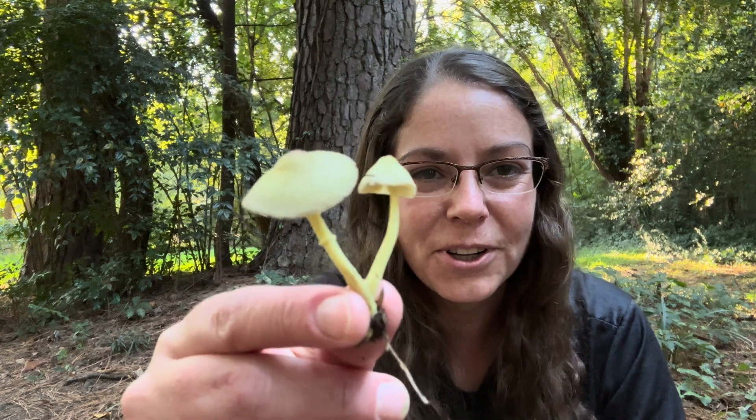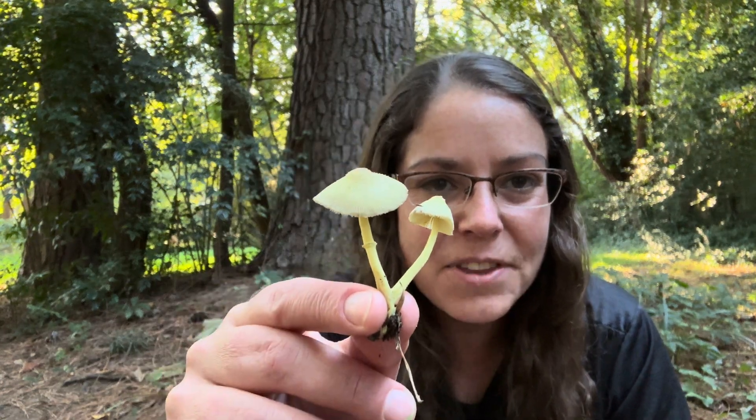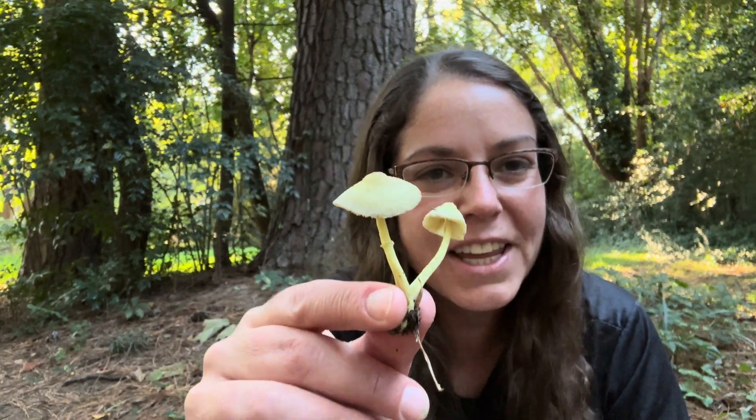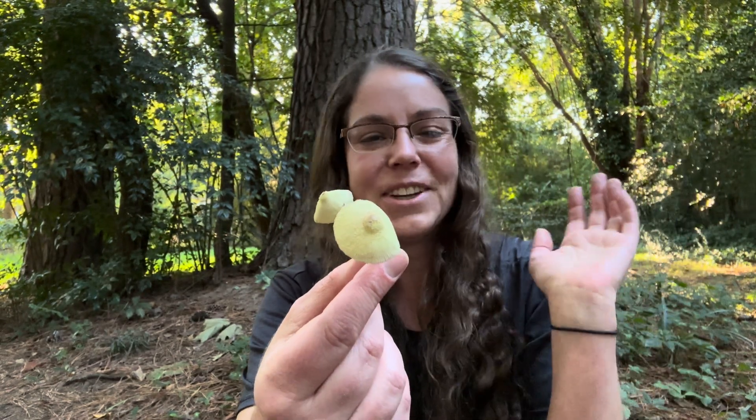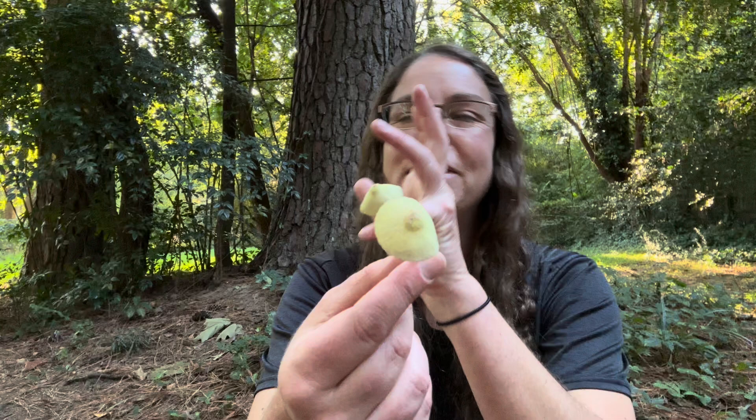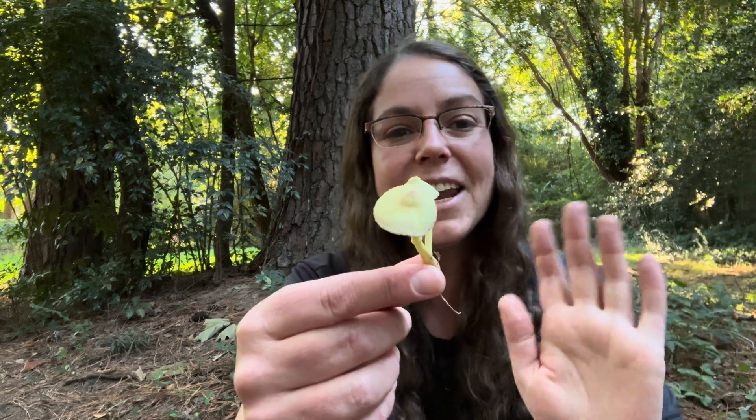Hey mushroom nerds, it's Anna McHugh, spending a little time in my backyard with this beautiful little collection of the plant pot dapperling, sometimes just called the plant pot mushroom, or I've heard it called the lemon yellow lepiota, or the plant pot parasol.